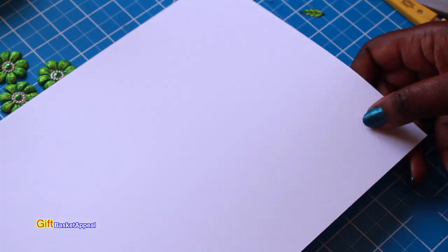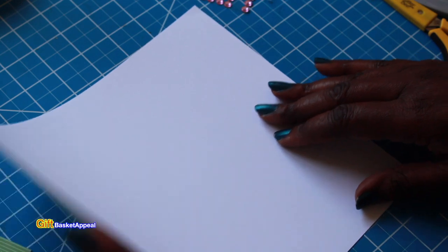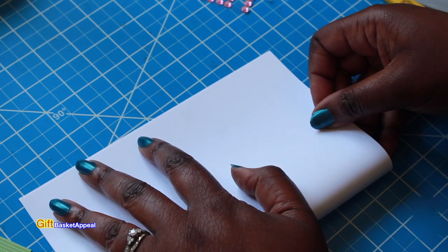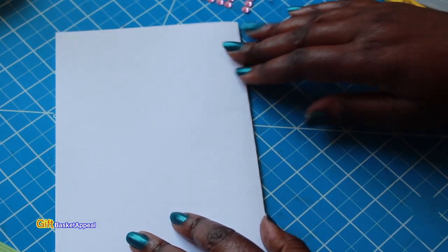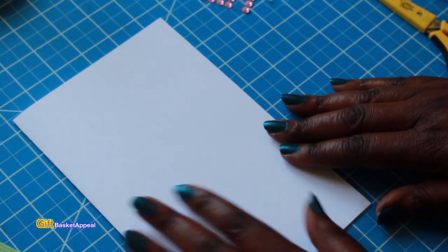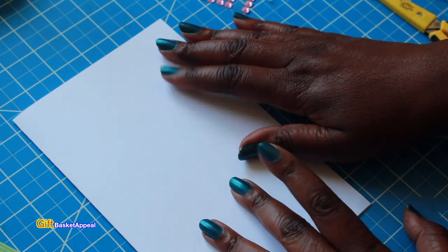You're also going to need an eight and a half by eleven sheet of paper. What you're going to do is fold this in half, just like this. You want to get a nice crisp fold. This is going to be your base for your card, and you don't have to use white — you can use whatever color you like.